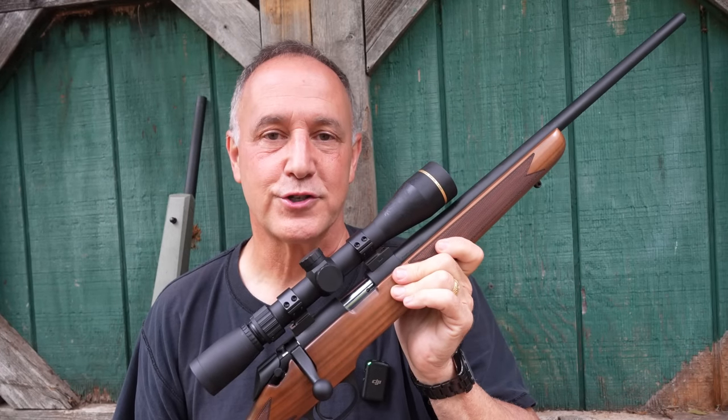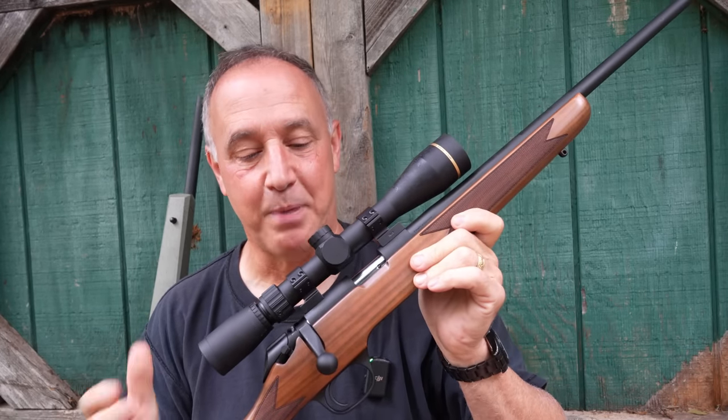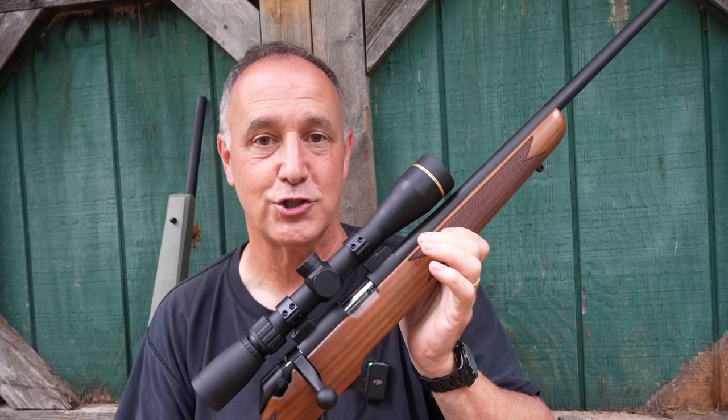Springfield Armory has just introduced their Model 2020 Rimfire. It's a .22 long rifle, a bolt-action rifle. This is the classic model with the walnut wood stock and the matte blued finish.